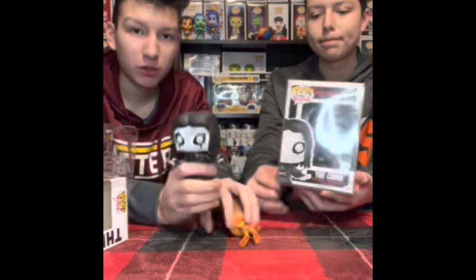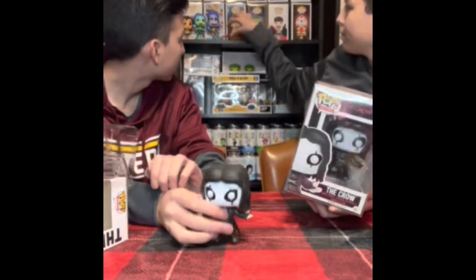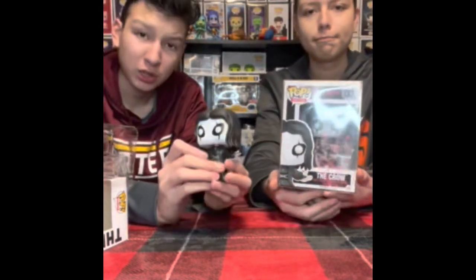This was really cool to review. Now we have a fake crow Funko Pop in our collection.